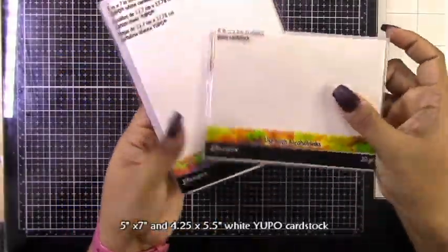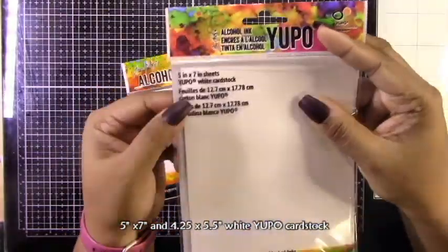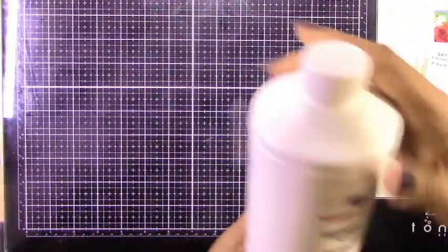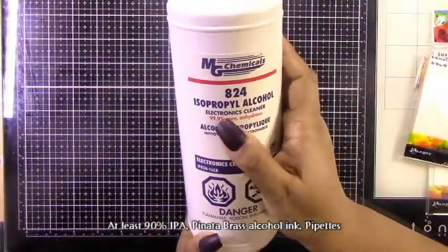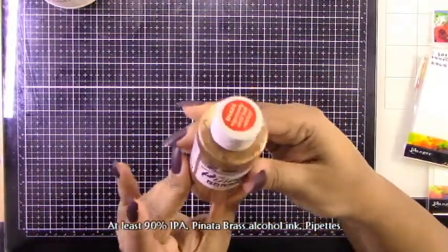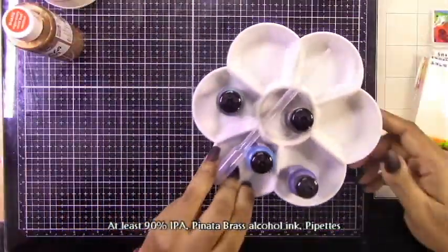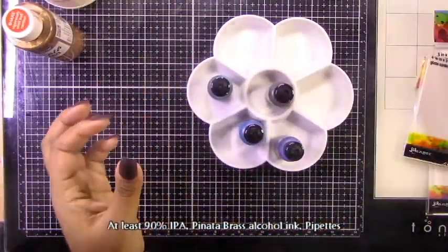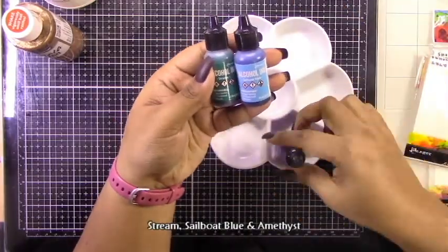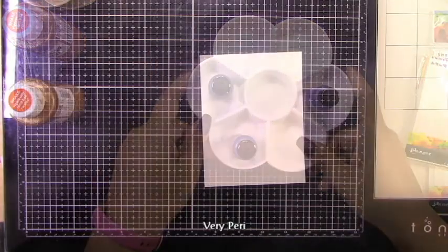Let's go ahead and get started. We're doing alcohol inking, so we're going to need Yupo paper. I'm using four and a quarter by five and a half. You'll also need some IPA, which is at least 90%, and that Pinata brass alcohol ink. You're going to need some pipettes, a squeeze bottle, or something you can put those into. The colors I'm using are Streams, Sailboat Blue, and Amethyst.